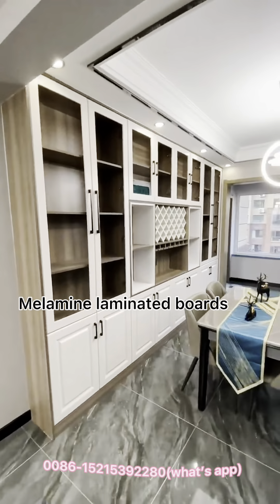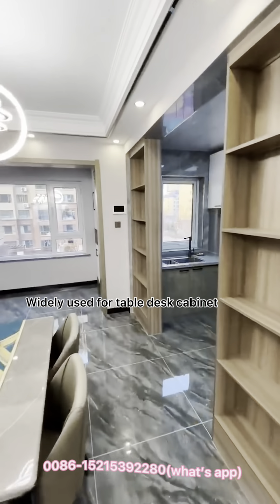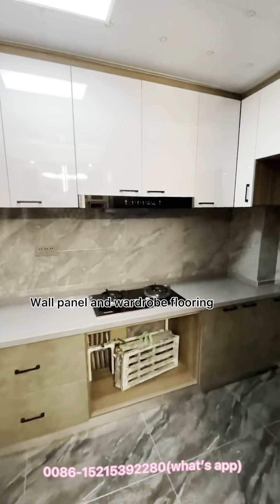Melamine laminated boards are widely used for flat-pack kitchen cabinets, wall panels, wardrobes, and flooring.